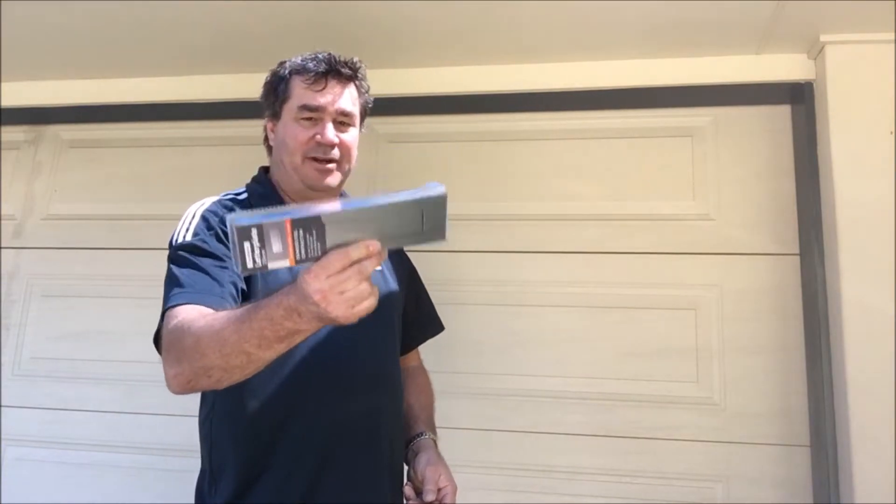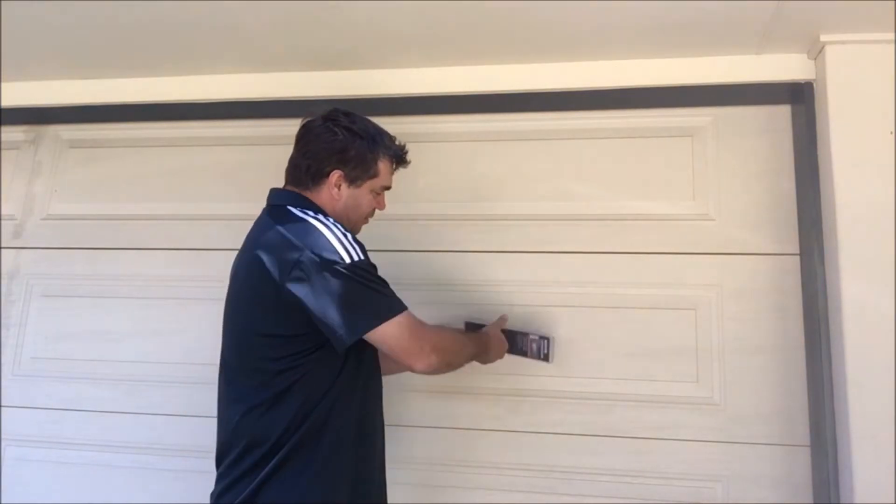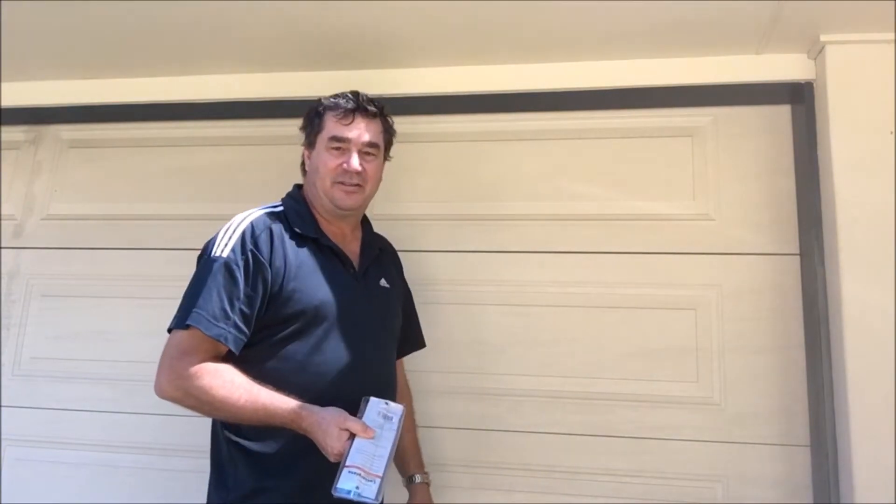Hi everybody, today I'm going to show you how to put a letter plate and mailbox into your panel lift garage door. I'm going to have it mounted just about there. Let's get started and I'll show you what to do.